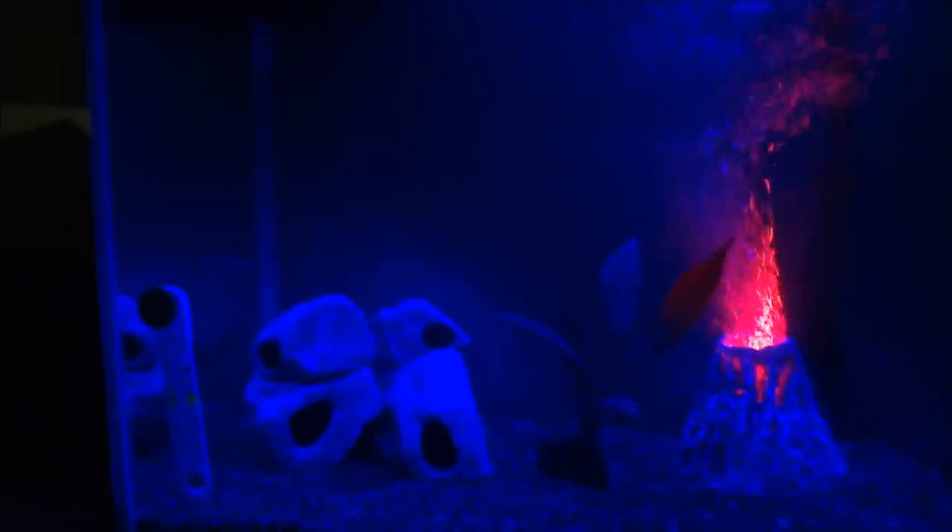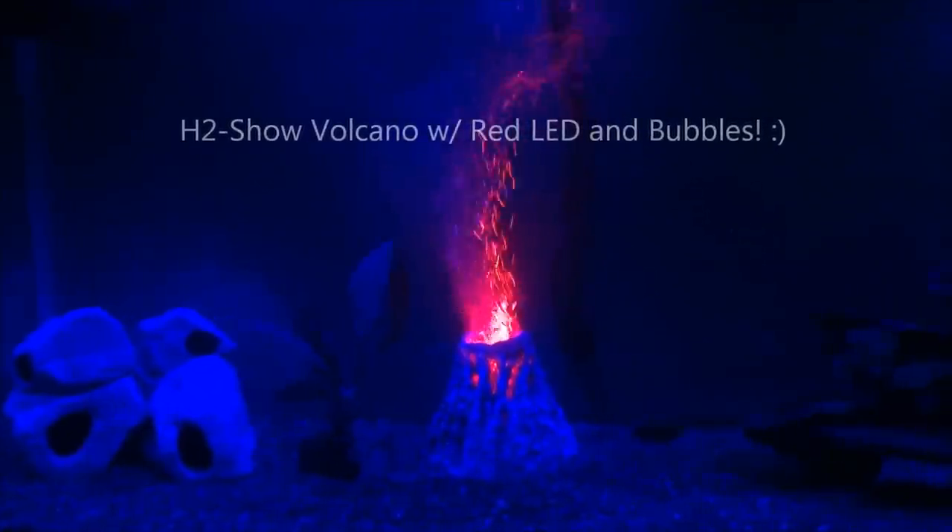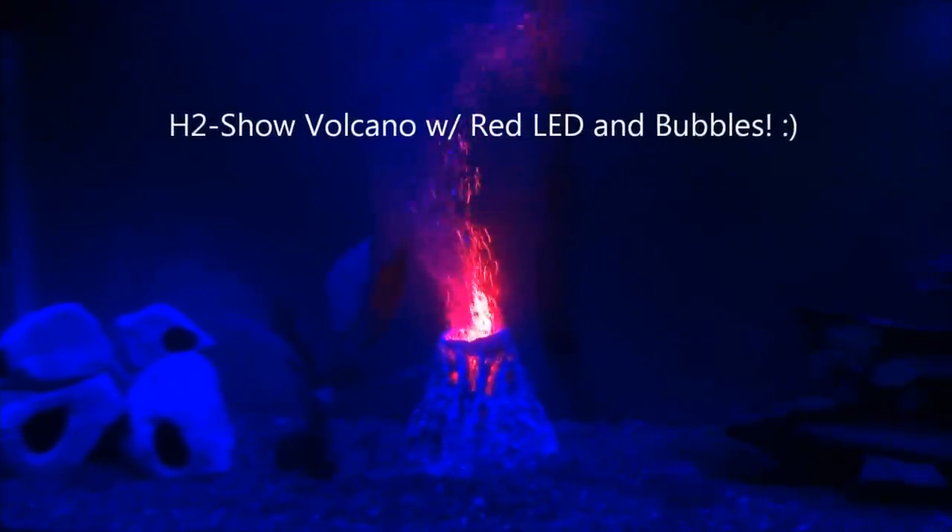Hello my fellow YouTubians, this is Pool Shark Wizard and tonight guys I am doing a quick look on the picture that I posted up a little while ago. This is the H2 Show Volcano.